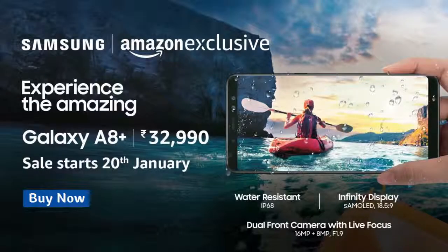Samsung Galaxy A8 Plus is available for sale on Amazon. The A8 Plus purchase link is given in the description below.